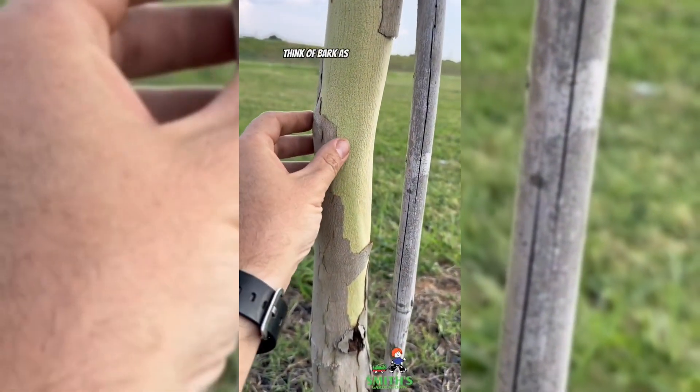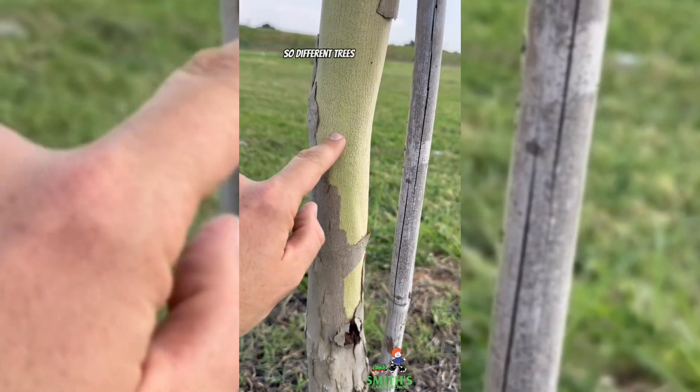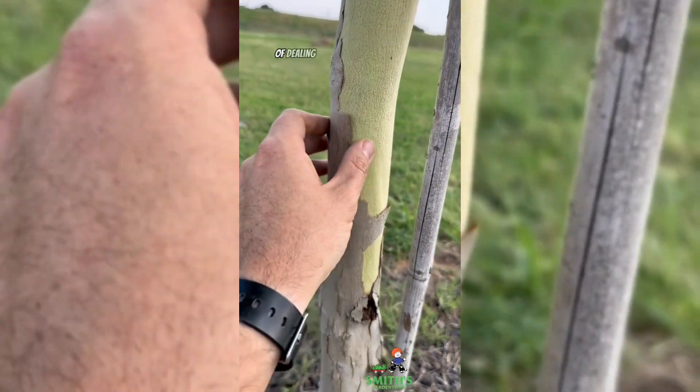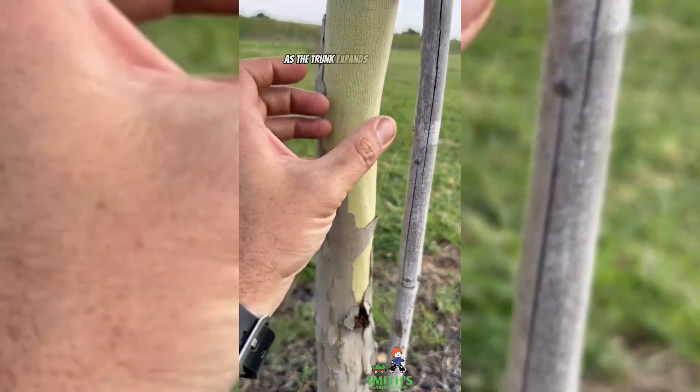Think of bark as the skin for the trunk of the tree, only the skin doesn't stretch. So different trees have different ways of dealing with this issue of the bark not stretching as the trunk expands and grows.